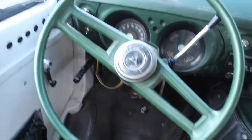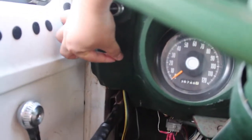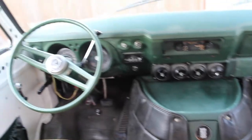We've got the big ol' steering wheel — nice and thin but really big, so that's fun to drive with. Over here we've got the turn signal which is just a little switch, left and right, which is kind of cool but a little weird to get used to. The heat works but the AC doesn't work.